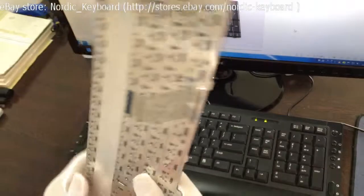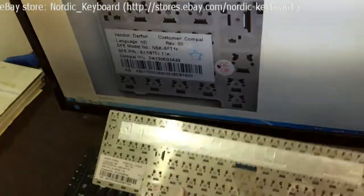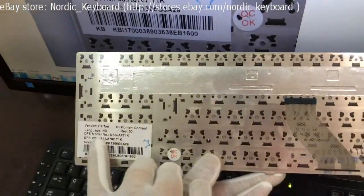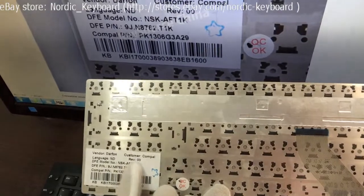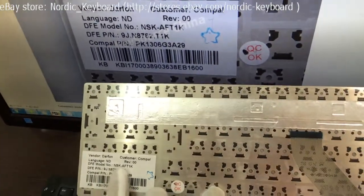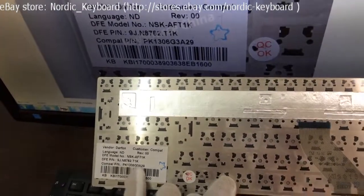Checking the label tags on the back side. Different factories may have different label tags. If you are not sure if it will fit your laptop, you can send pictures of your keyboard and the label tag. We will double check and confirm for you.